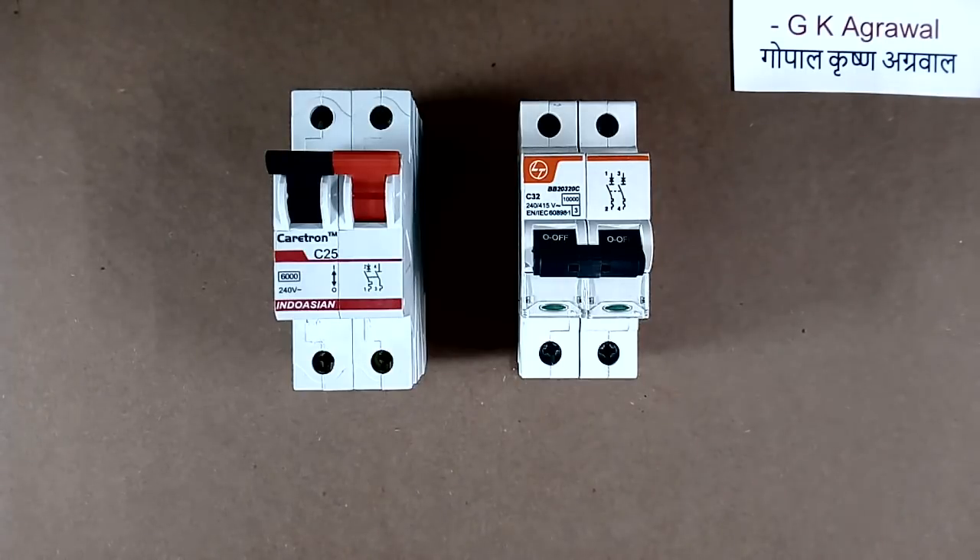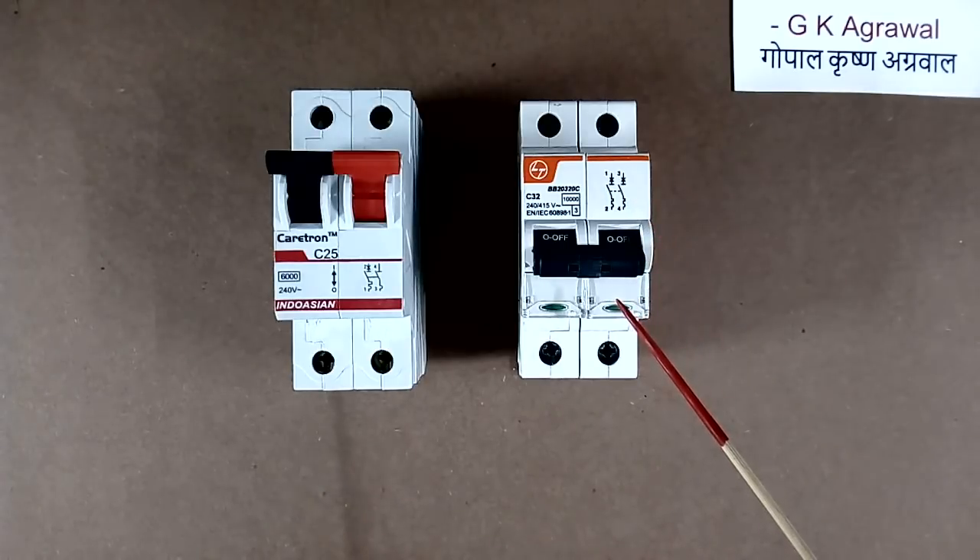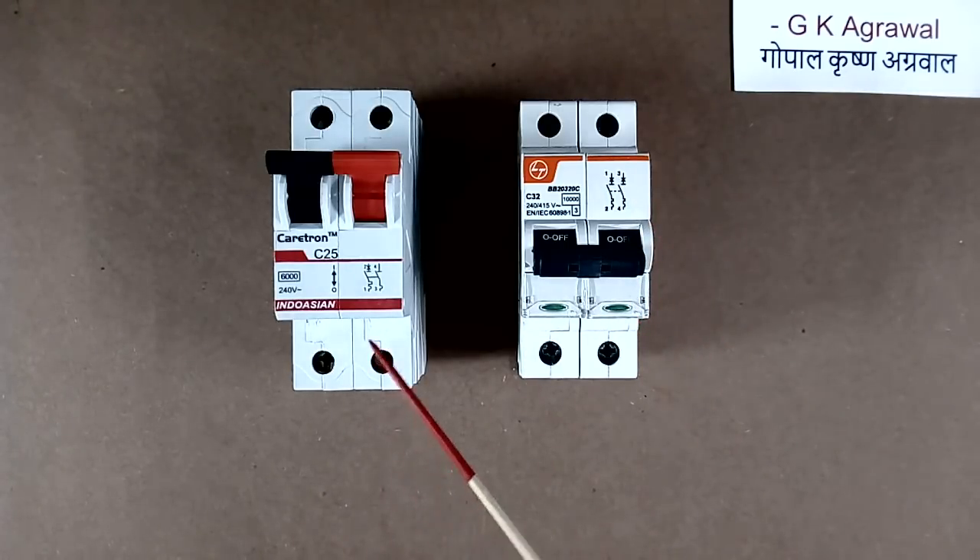I have 2 MCB breakers. A circuit diagram is printed on both the MCBs. I will explain you about the circuit diagram, and now I will show you this from close.